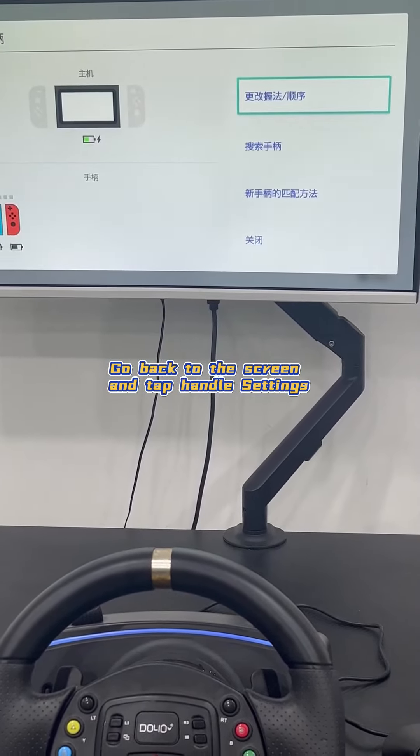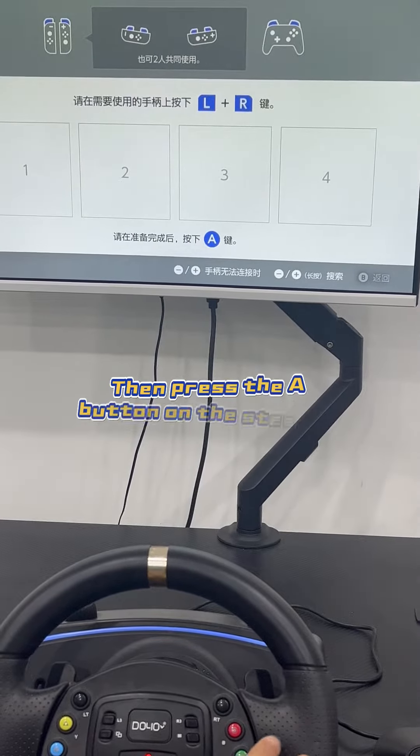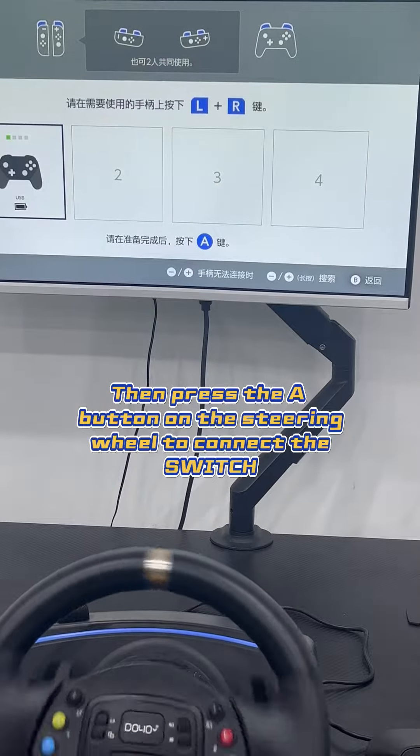Go back to the screen and tap handle settings. Select change grip order. Then press the button on the steering wheel to connect the Switch.